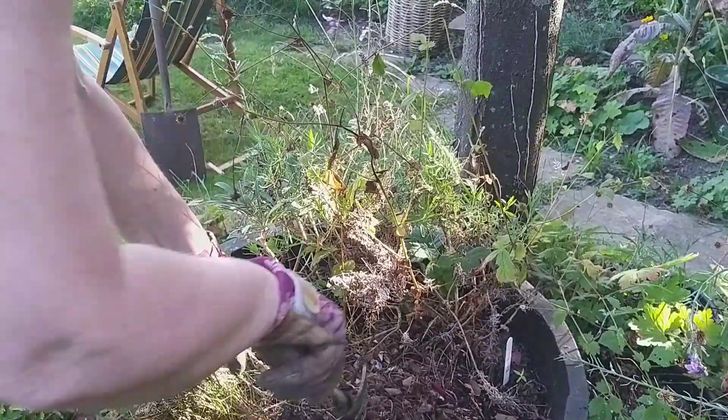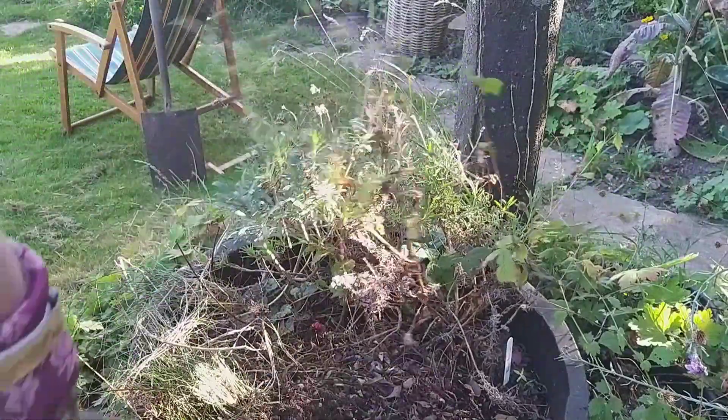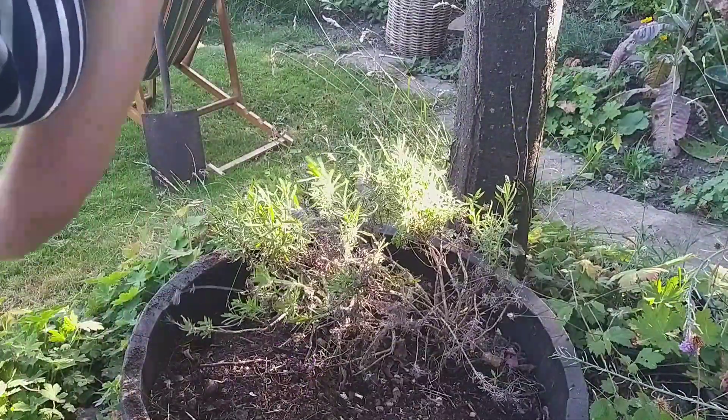Did you notice the lovely deck chair I was sitting in at the beginning of the video? If you watch to the end I'll show how I recovered it. I was lucky enough to pick up the deck chair frames free of charge in a local sharing group in town.